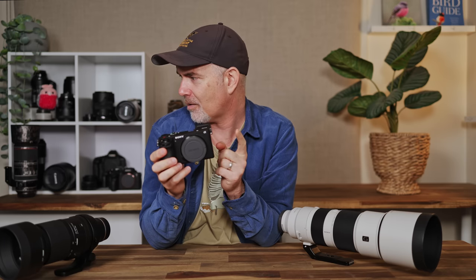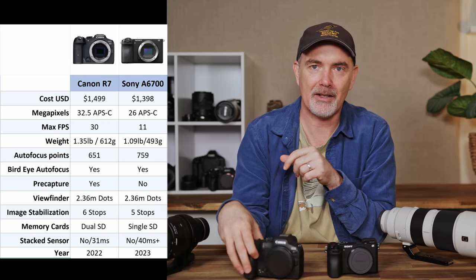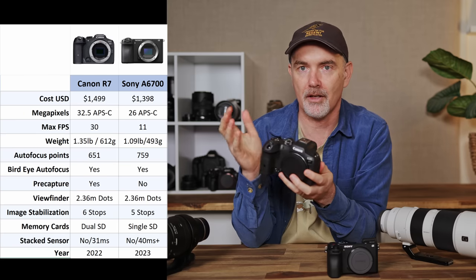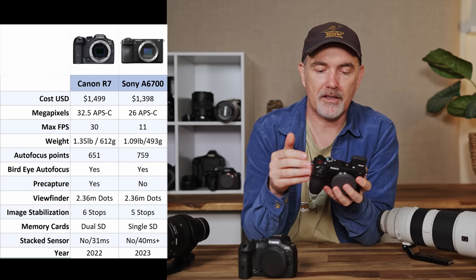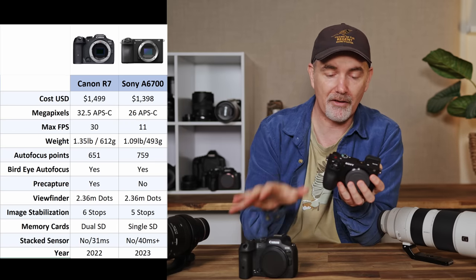Let's chat about alternatives. If you're in the market for a wildlife camera with eye tracking around $1,500 US or less, there are a couple of options: this A6700, the Fuji XS20 which I've never used, and the Canon R7. These are all pretty good bodies with eye tracking and their own pros and cons. I own the R7 so I can do a direct comparison. I quite like the layout of the Canon — it feels good in my hand, gives up to 30 frames per second, has dual SD cards, pre-capture, pretty good autofocus. On the other hand the Sony has a much smaller form factor and excellent video. But it's missing a lot of those features, and for that reason I'd prefer the Canon for dedicated wildlife use.